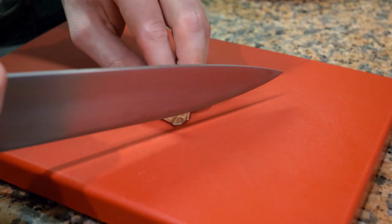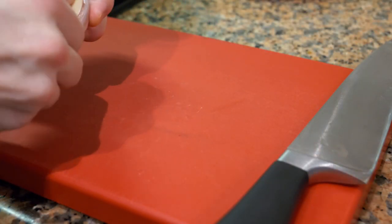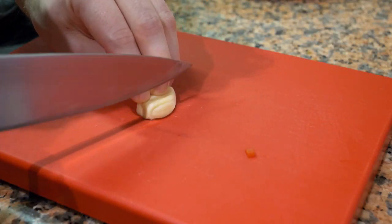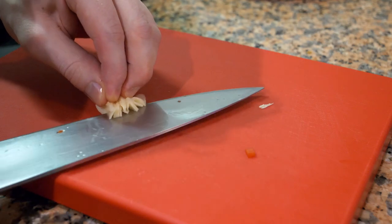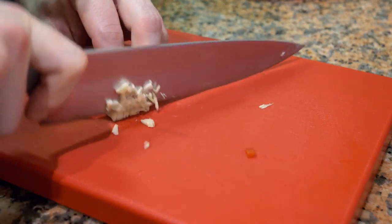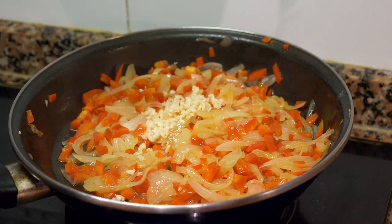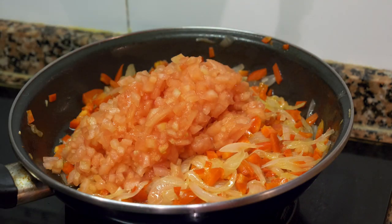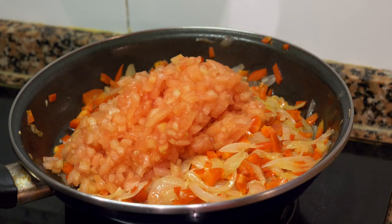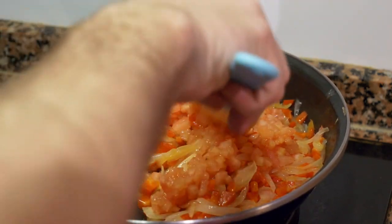Now we're going to take a clove of garlic, cut off the end, smash it, and mince it. You can add the garlic and the tomatoes. Be sure to add a little sugar to counteract the acidity of the tomatoes. Let this cook for another 15 to 20 minutes on medium heat, and keep moving it.